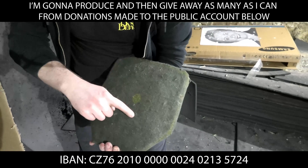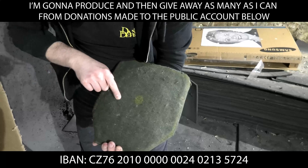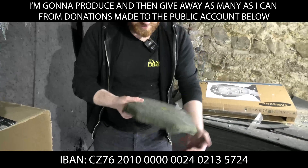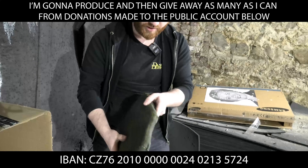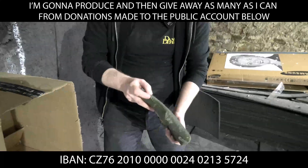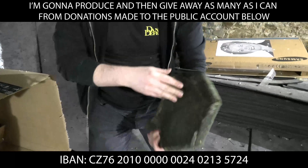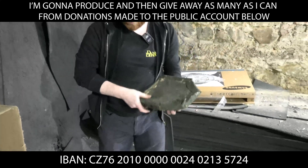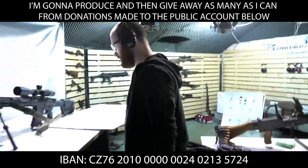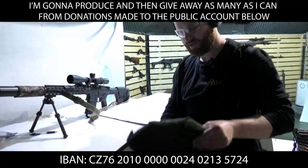Counting the impacts: one 7.62 round, then one, two, three, four, five SS109 rounds. I don't want to open it — I want to destroy it. But you know what, I've got a .308. Let's shoot it with the .308 instead of opening it up.